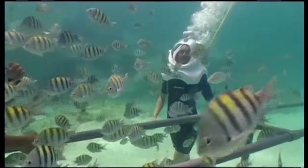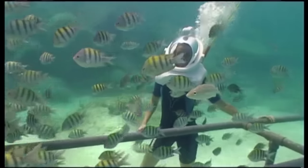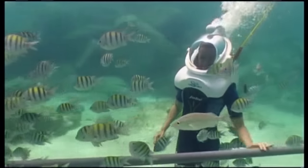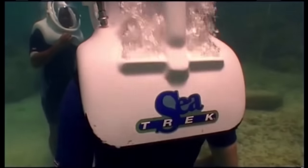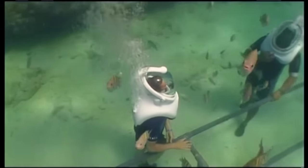At the moment, you have to travel across the Atlantic to try out the Sea-Trek helmet. But soon there's going to be a Sea-Trek site in Spain — then who knows? Perhaps it'll make its way to the UK. Sea Trekking in Skegness, anyone?